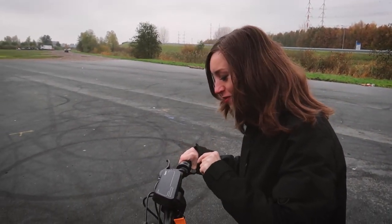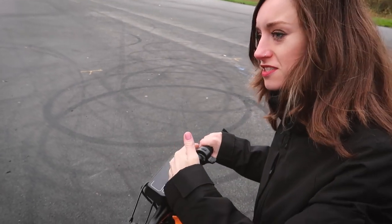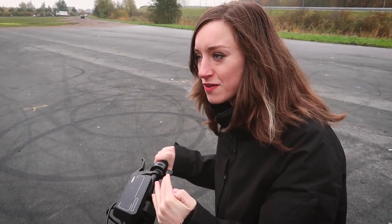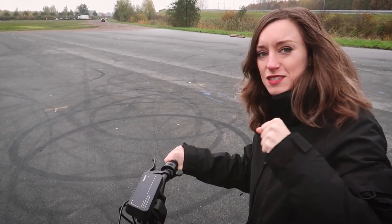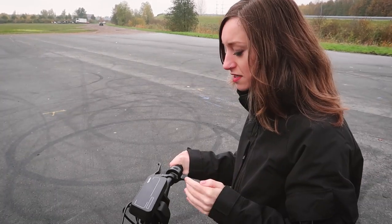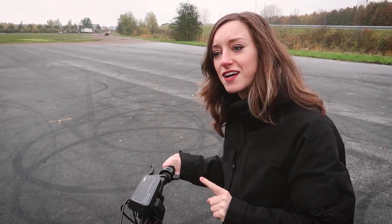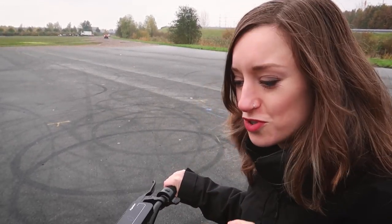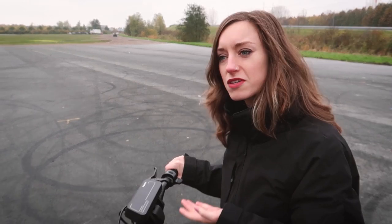When I go on mode 1, it starts kind of slowly and then when it reaches its maximum within mode 1 — which is 14 kilometers an hour — it kind of holds itself. I'm actually very curious how fast it goes, but I'm also a bit scared. I just took a turn and I wasn't even going that fast, and I already wanted to jump off of it like I do on my longboard, which you shouldn't do because then you fall.